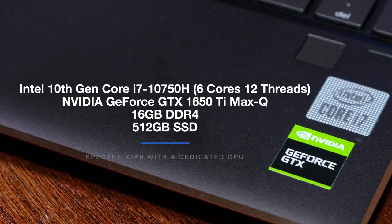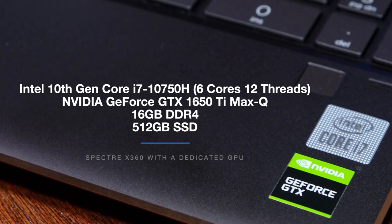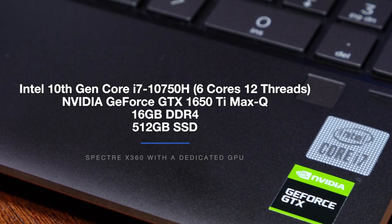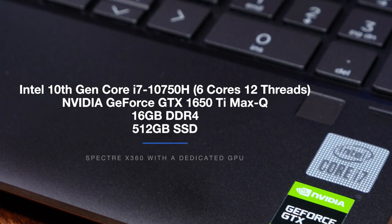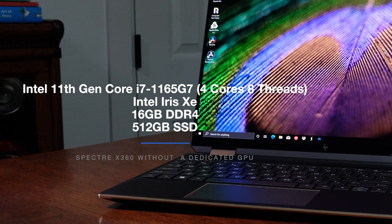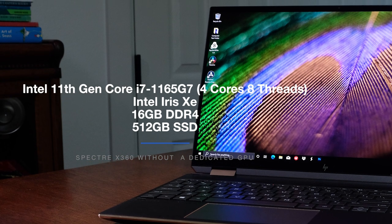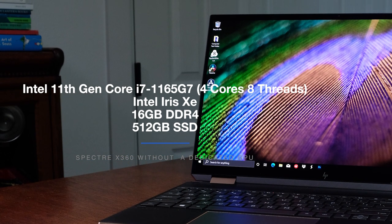The Spectre X360 with a dedicated GPU and 4K OLED screen comes with the Intel 10th Gen Core i7-10750H with 6 cores and 12 threads, the NVIDIA GeForce GTX 1650Ti Max-Q GPU, 16GB of RAM, and 512GB of SSD. The other model that does not come with a dedicated GPU comes with the latest 11th Gen Intel i7 processor — the Intel 11th Gen Core i7-1165G7 with 4 cores and 8 threads, Intel Iris XE integrated graphics, 16GB of RAM, and 512GB SSD.